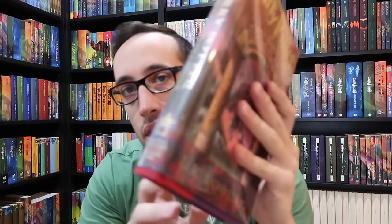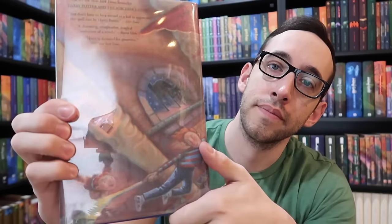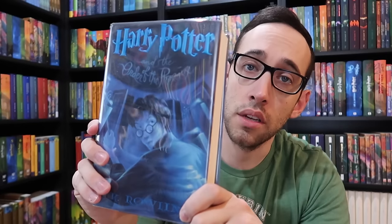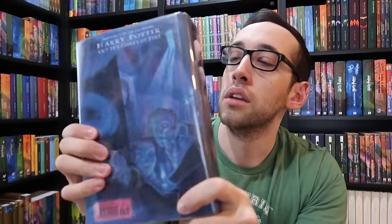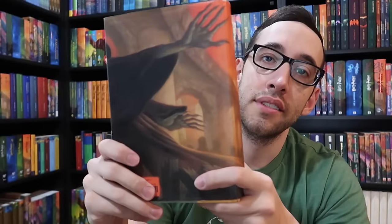All of the American first editions have cover art by Mary GrandPré. This is very iconic cover art for Harry Potter fans. I'm going to blow through them really quick. I love the blue on Order of the Phoenix — this is my favorite cover out of all of them. And, of course, Deathly Hallows. You may be wondering why Deathly Hallows and Prisoner of Azkaban do not have protective sleeves over the dust jackets — that's just because I haven't put new ones on yet.